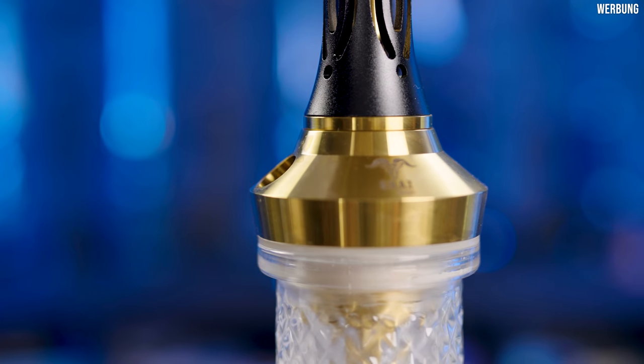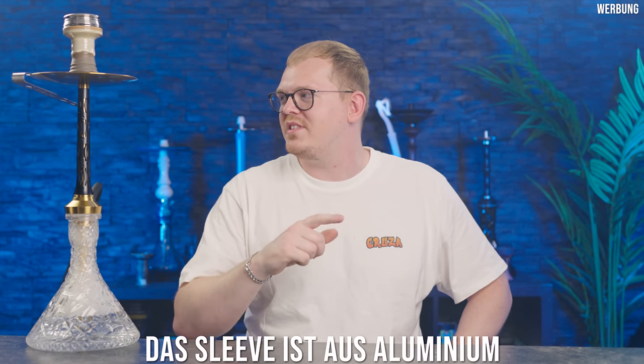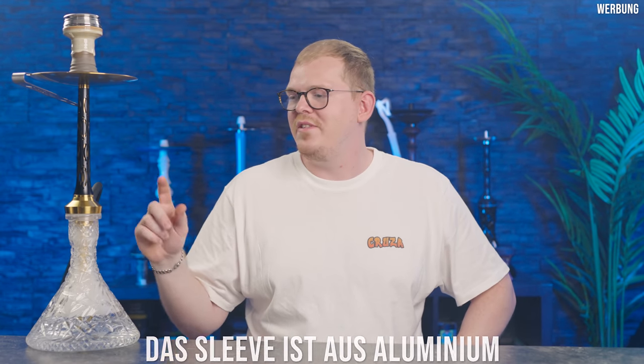Das ist bei meinem Modell absolut kein Problem. Der Schliff hat wunderbar funktioniert und immer gut gesessen und auch alle Gewinde laufen wunderbar. Ich habe keinerlei Kratzer. Die Farbe ist sehr, sehr schön aufgetragen. Es handelt sich um Edelstahl, der hier verarbeitet wurde. Ich glaube, das Sleeve ist aus Aluminium, da bin ich mir aber nicht ganz sicher. Die Pfeife ist auf jeden Fall aus Edelstahl, das Ganze wurde dann noch beschichtet mit der goldenen Farbe, was meiner Meinung nach sehr, sehr schön aussieht.